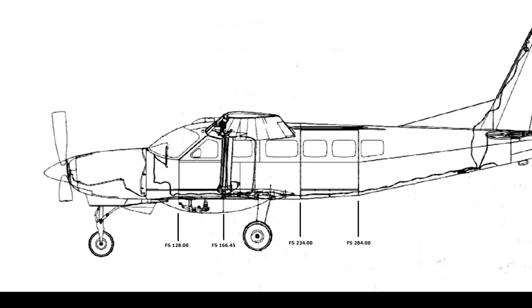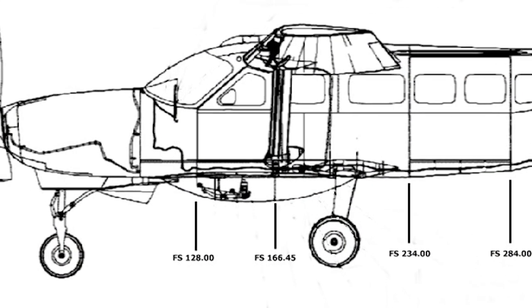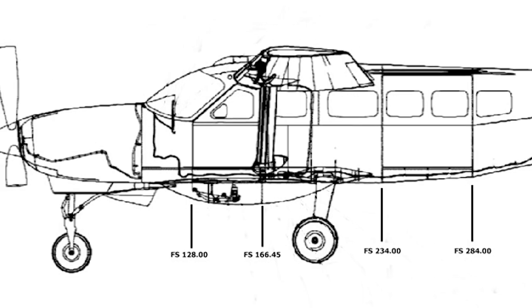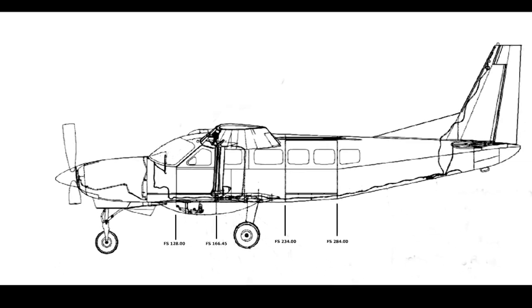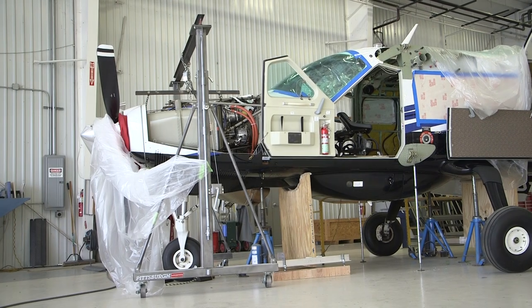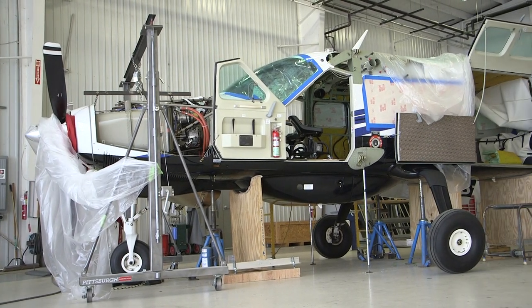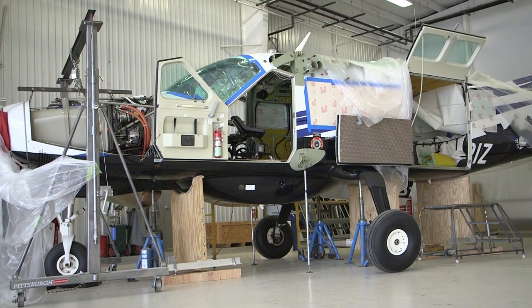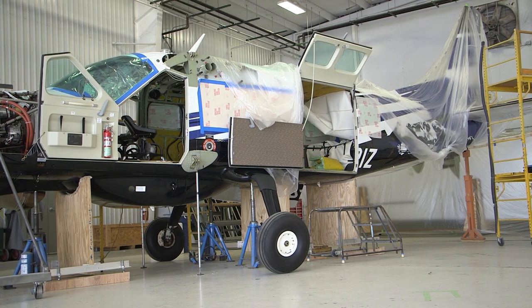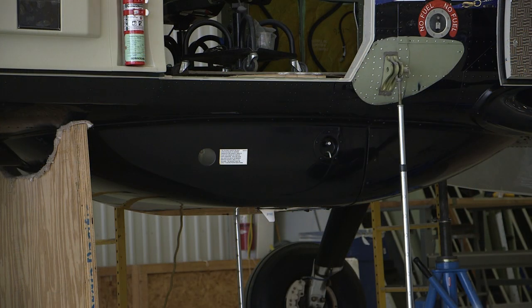Because the TKS blister pod interferes with the fuselage contour at stations 128 and 166.45, the shoring support cradles will need to be properly contoured so as to not damage the pod or the components within while still maintaining proper support of the aircraft structure. Though the means of shoring is up to the maintenance facility, it is to be noted that the most important goal is to adequately and securely support the fuselage to prevent sagging or movement of the fuselage structure.